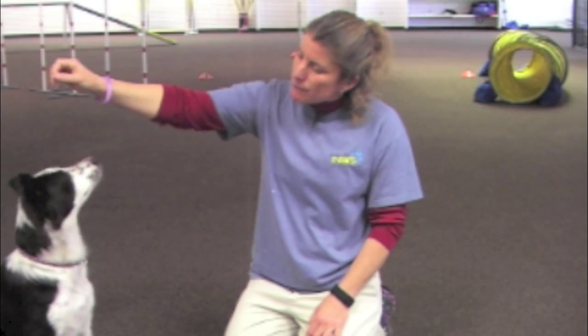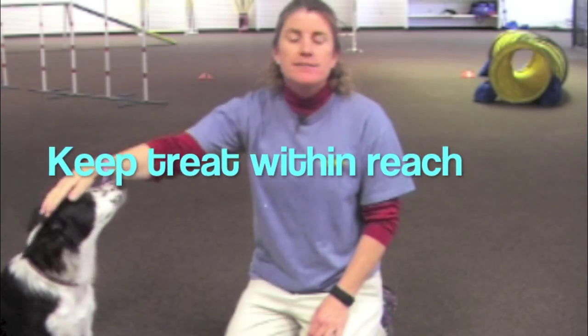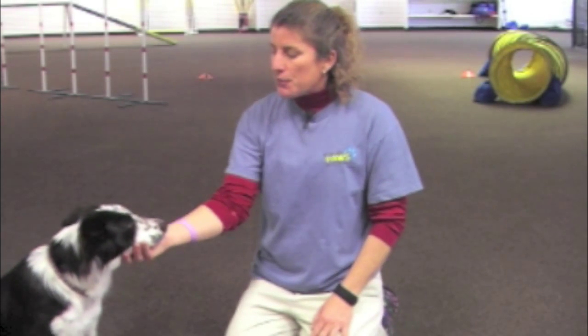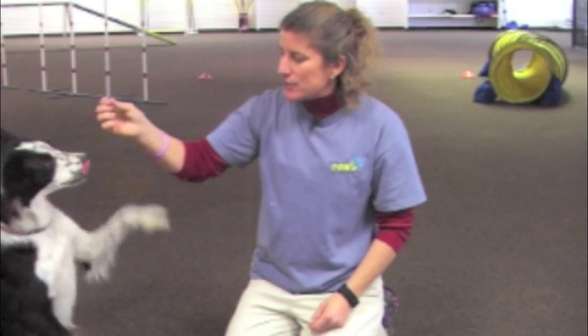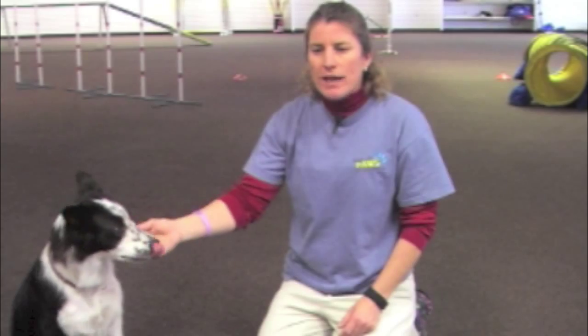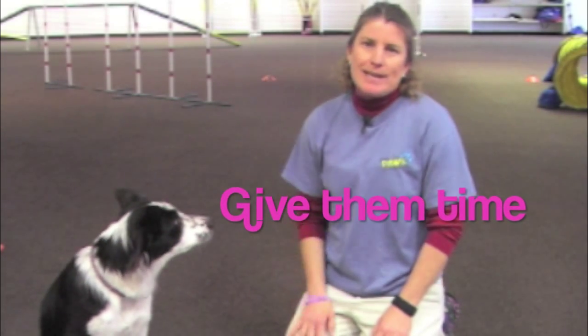The second thing: don't put the treat too far above their head where they have to try to stand up for it, because it's much easier to stand up than to sit up. The third thing: don't let them hang on to your hand for very long — it's okay in the beginning to help them gain balance, but don't do that for too many repetitions. The fourth thing: give them time to build up those stomach muscles before you expect any duration on the sit-up. Stay tuned for the next three training tips of the month.